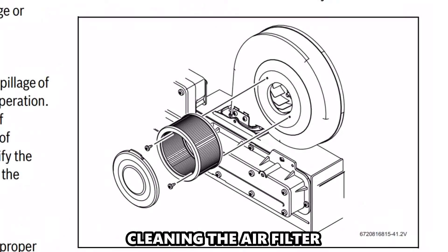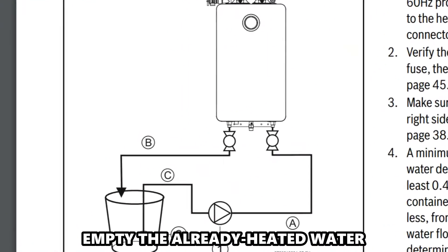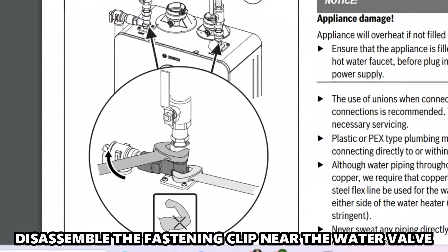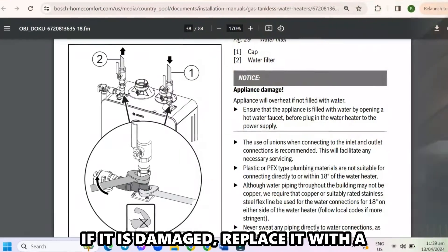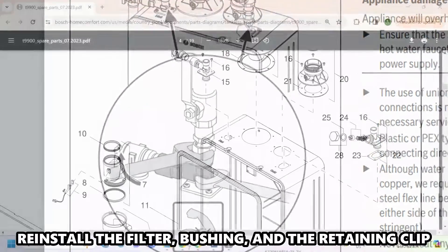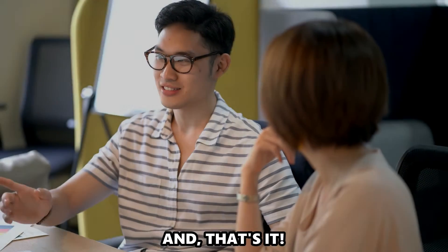Cleaning the air filter: if the problem persists, try this. Power off the heater and turn off the water supply. Empty the already heated water into an empty bucket. Disassemble the fastening clip near the water valve. Remove the bushing and uninstall the inlet filter. Clean the filter with clear running water and visually inspect the filter for damages. If it is damaged, replace it with a new unit compatible with your model. Reinstall the filter, the bushing, and the retaining clip. Turn on the water supply and power on the heater. And that's it.